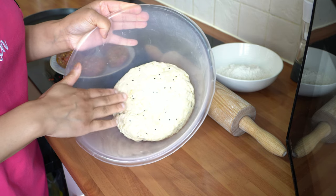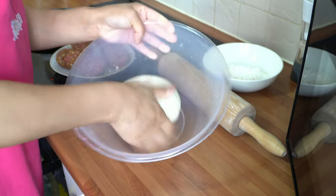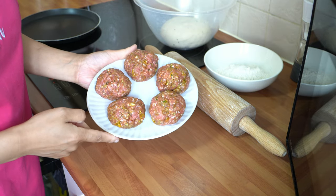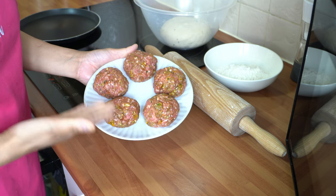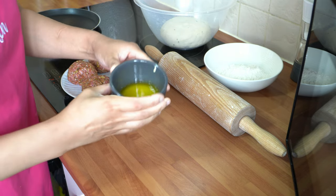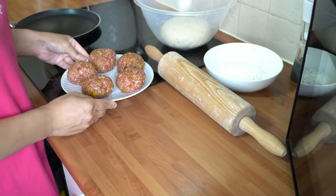Coming back to the dough, it's had half an hour of resting time. I'm going to give it one more final knead so it's nice and soft and springy. I've divided the keema into five portions of 100 grams each, since the keema weighed 500 grams total and I'm making five naans. I've also got my butter melted in the microwave for about 20 seconds and my coriander to hand — so let's start making the keema naans.